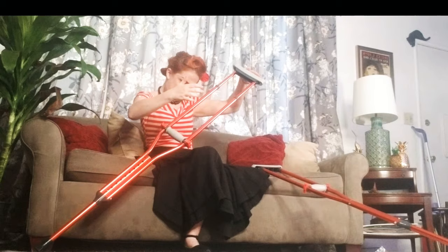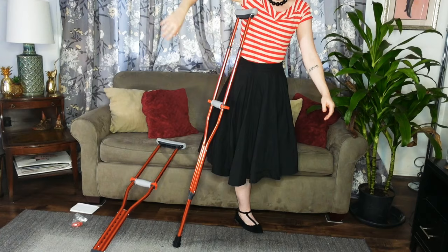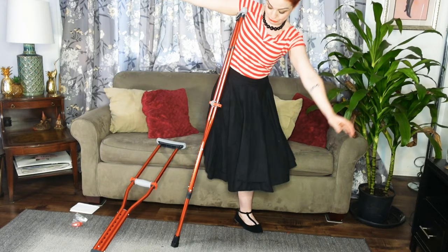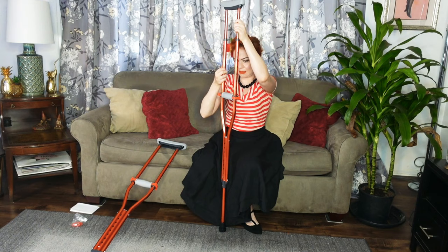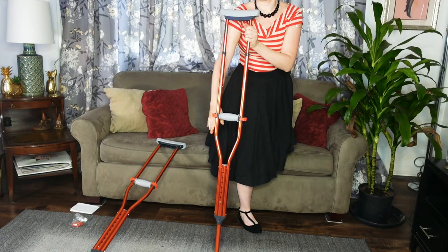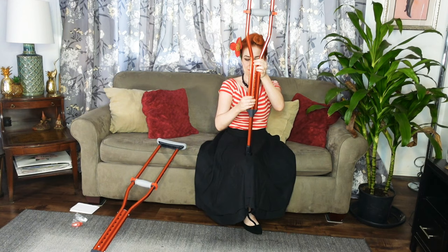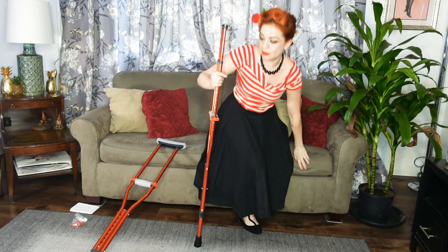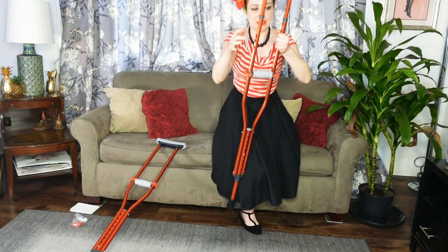Oh, it worked! Okay, that one wasn't quite right, so let's try this — there we go. Whoa, that's too high! Okay, let's see if we can go down a little. I think that height... okay, it's still just a little bit too high. Let's go down one more — that's four. Okay, that seems still just a little bit too high — going down one more.